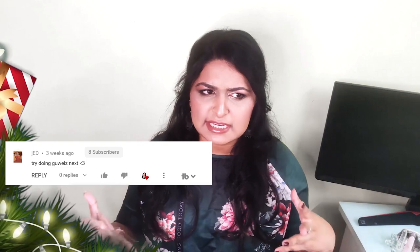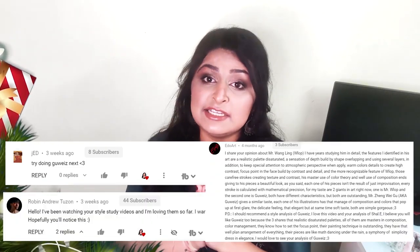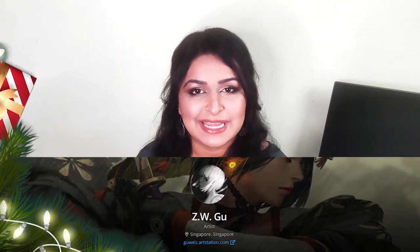Today's video was requested three separate times, and I am so glad it was because this is by far the most fun I've had working on a style study ever. A massive thank you to Jed, Robin Andrew Tuzon, and Ido Art for requesting this video. Today we're going to close off 2020 with a brand new style study on one of my new favourite artists of all time, Guwaze.